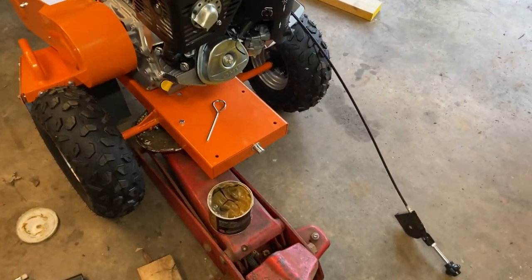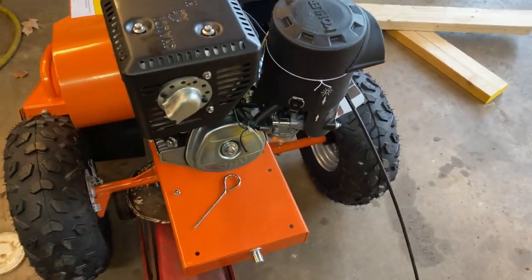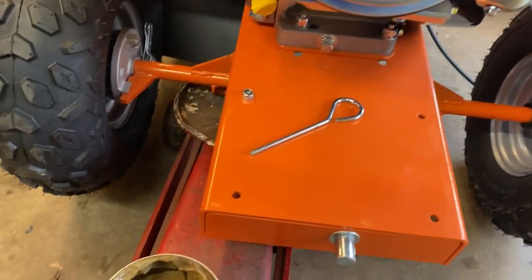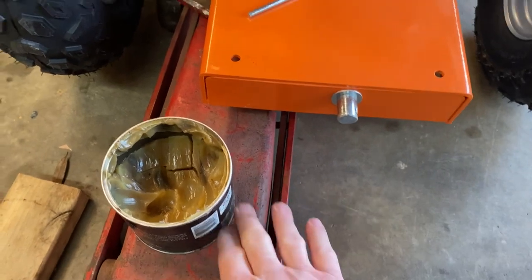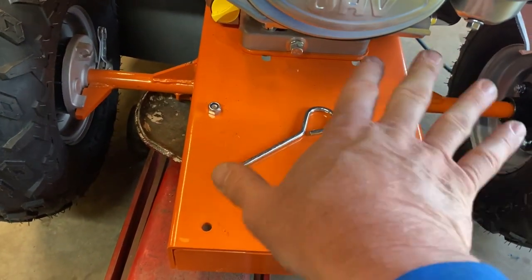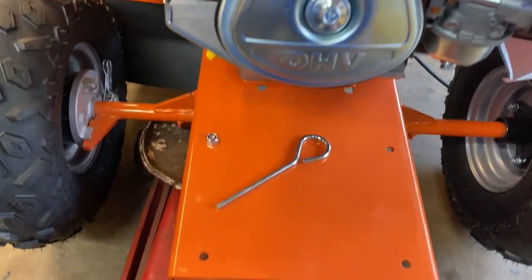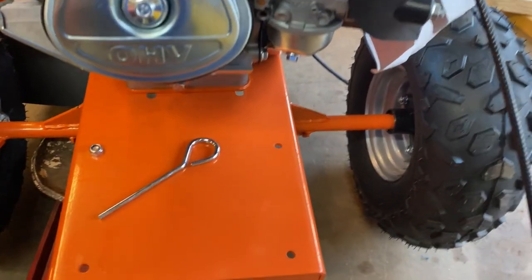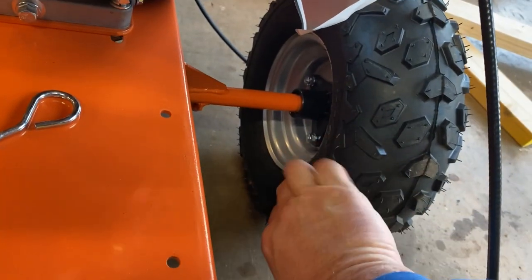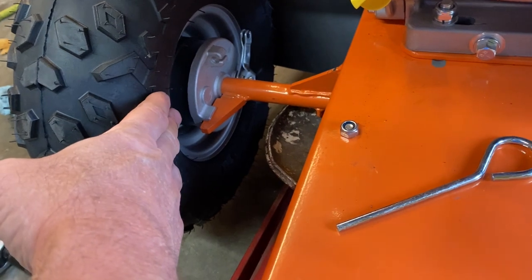We're back here on day two of putting together the stump grinder project. I went ahead and got started — I put the rear tires in place. It's handy to have a floor jack here to grab the bottom by. The centering point seems to be right underneath the axle. Your right rear tire has a triangular shaped hub, and your left rear has the brake on it with a little brake drum.